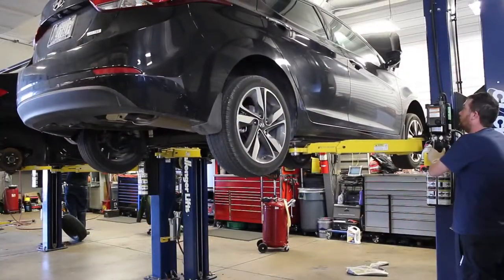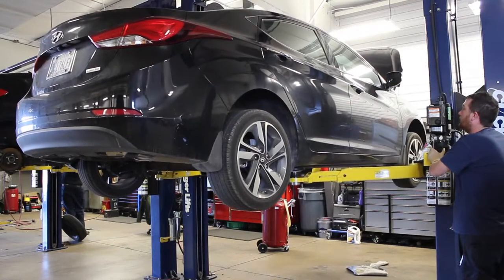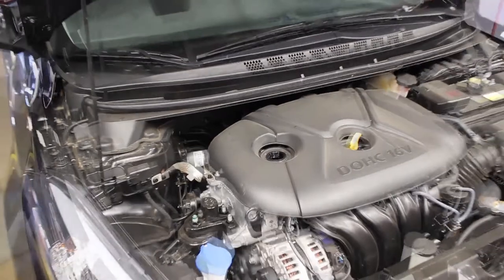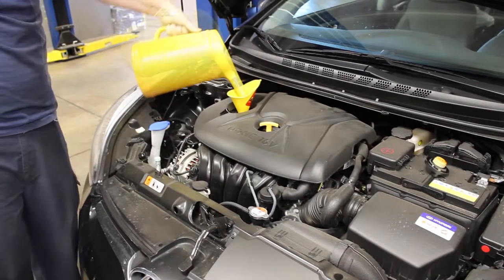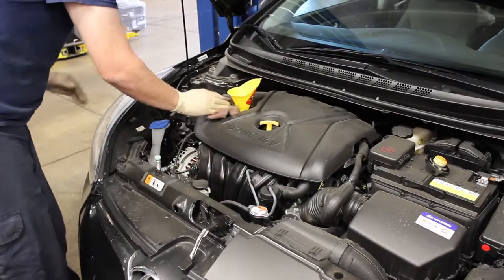Always round down to the nearest whole number when figuring out how much oil to add — for example, if the amount is five point six quarts, use five quarts and save the sixth for later. Hold the oil bottle sideways for a smooth pour; this will help avoid spills and lost oil. Once finished, replace the oil cap and start your engine, letting it run for about 30 seconds to circulate the new oil.